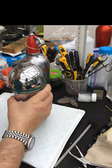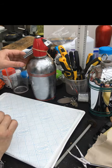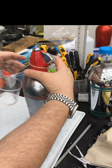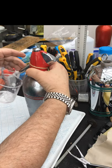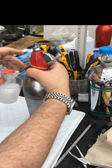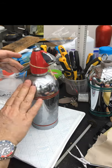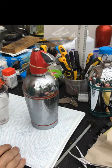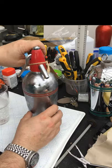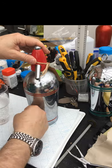Here's an original example — this is one that we've actually reconditioned and it's now fully working. It's all covered in condensation because it's been in the fridge, so that's what one looks like after it's been reconditioned. It's pretty cold.